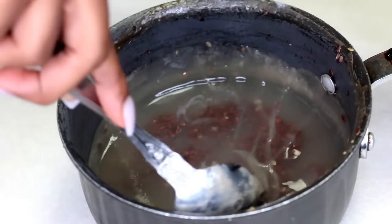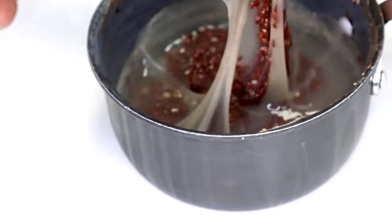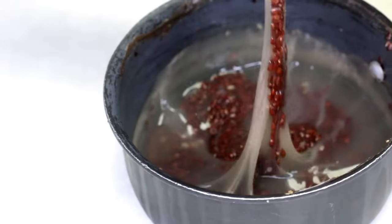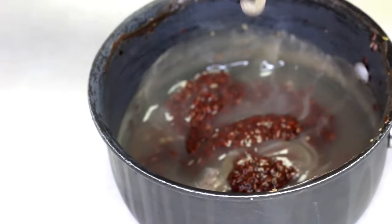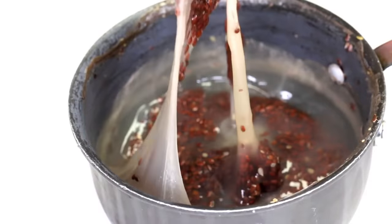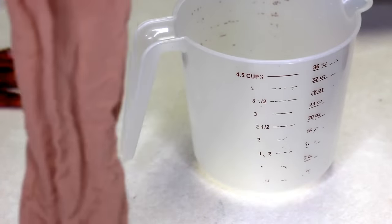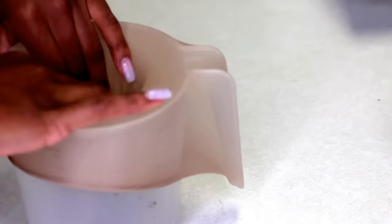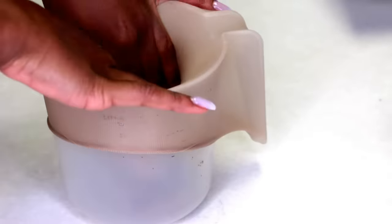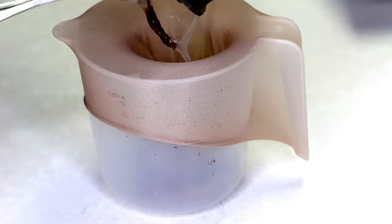After letting it chill out for an hour, this is the new consistency. It's extremely jelly and this is exactly what you want it to look like — nice and gooey and thick. This is the perfect texture for your flaxseed gel. Now we're going to strain it. I'm using stocking legs wrapped around a measuring cup, and we're going to pour it in there.